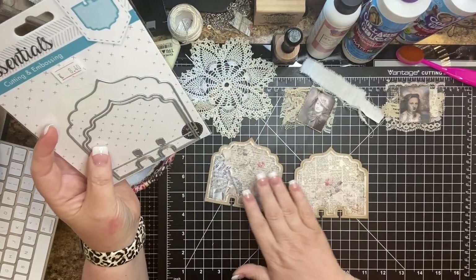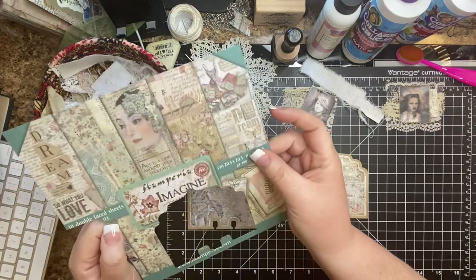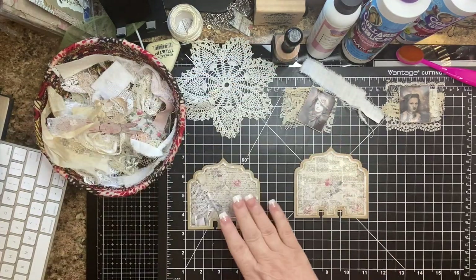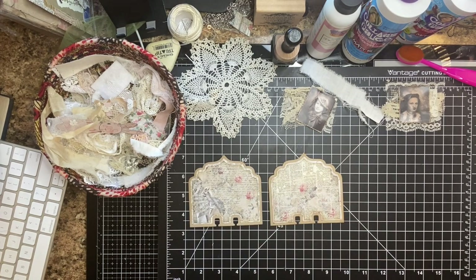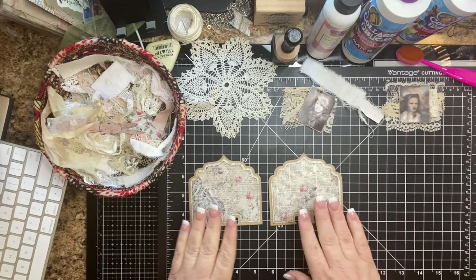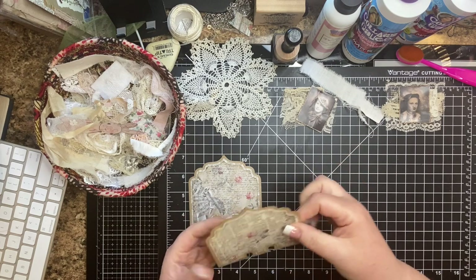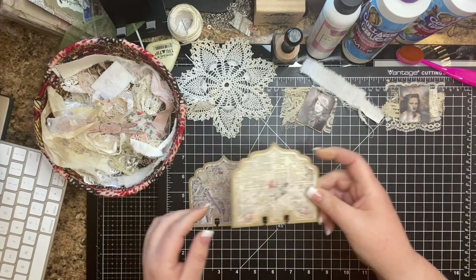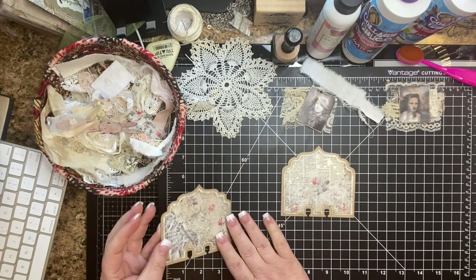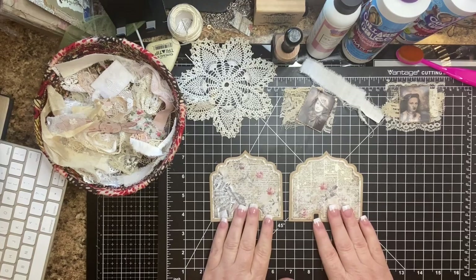I used craft cardstock to cut them out, and then I'm looking through my Stamparia Imagine paper. I cut out my decorative paper — two layers are cut out of that. Then I inked the edges and just glued them down. Once you glue them down, it's a really nice, sturdy surface. I used Vintage Photo to go around the edges — not a heavy inking, just a little bit.